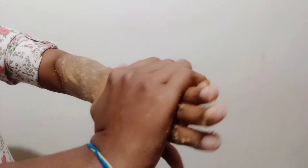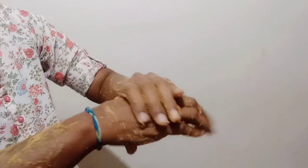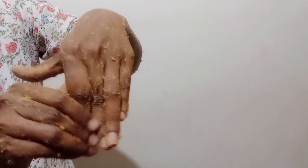We will scrub the skin and apply with the hands. We will remove the skin residue and wipe off. We will dry the skin and then wash it as well.